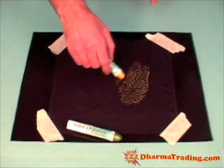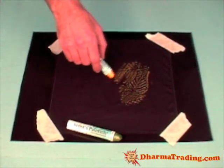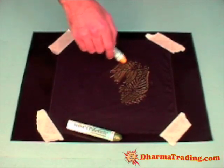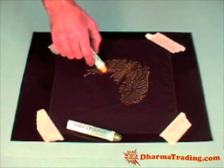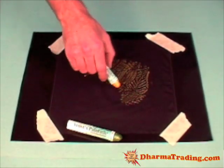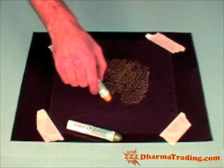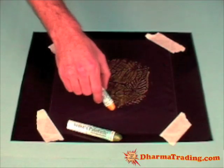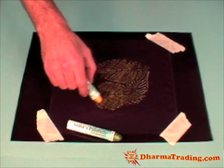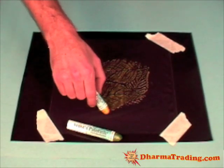Keep doing this — in this case I chose a leaf pattern and that's going to start to come through. You want to apply the Shiva sticks gently when using the rubbing plates. What happens is wherever the plate is raised you'll get color, and wherever it's indented you'll get dark.